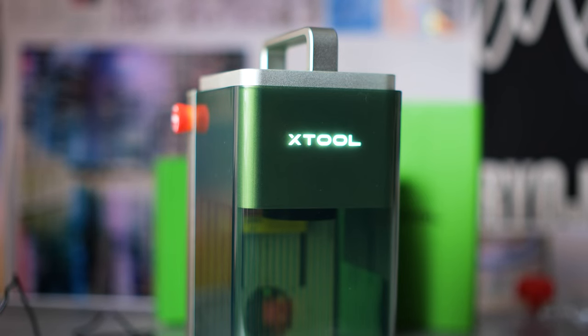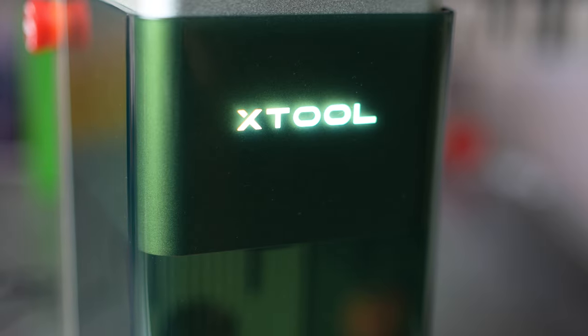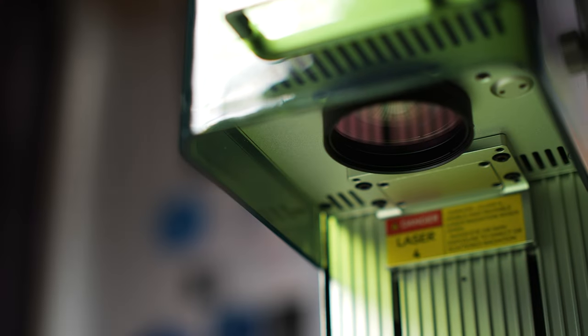Today, we're reviewing the Xtool F1 laser engraver. Xtool did send me this machine to review, so please bear that in mind.